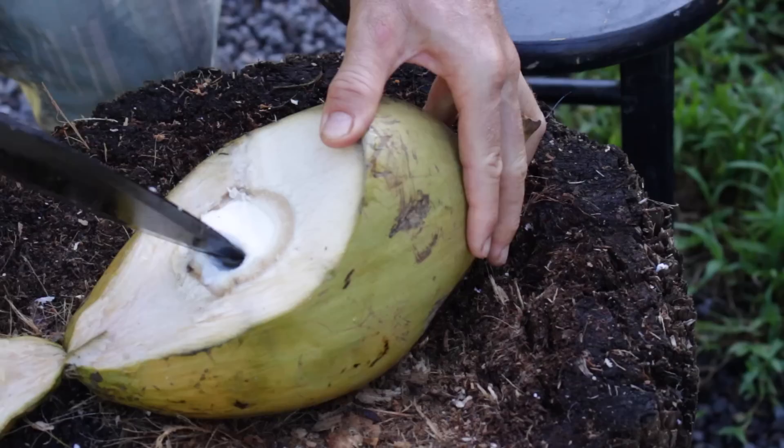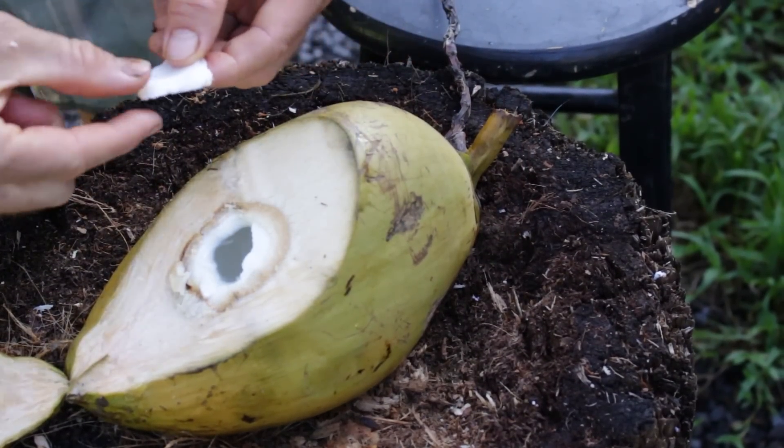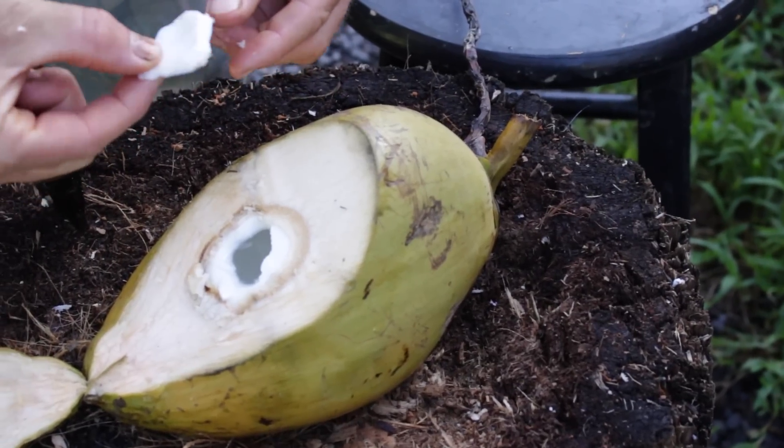The type of coconuts we need to make coconut yogurt are the younger spoon meat coconut. That has the soft, easy to blend meat. When you bite into it, there's no crunch — it just dissolves in your mouth, and that has that nice yogurt consistency we're looking for.